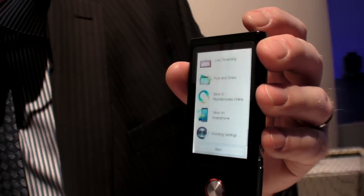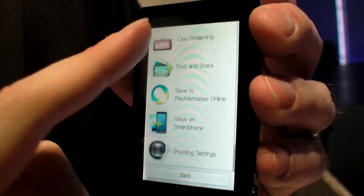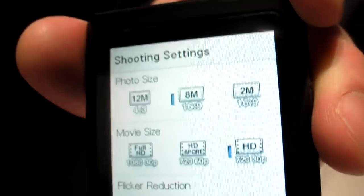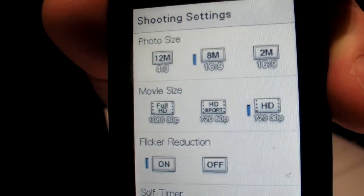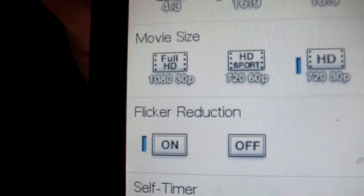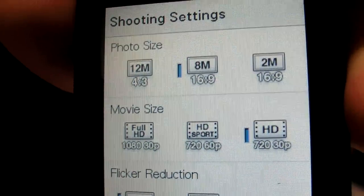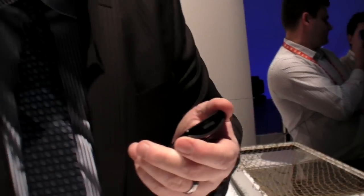I can be out on the road shooting video, taking still images, and find a wireless hotspot, and from there I can upload them. There is a 720p option — 1080 is your best resolution, and then 720p at 30 frames. The bit rate might be even lower than 9 megabit at 720, so it might be even easier to upload.